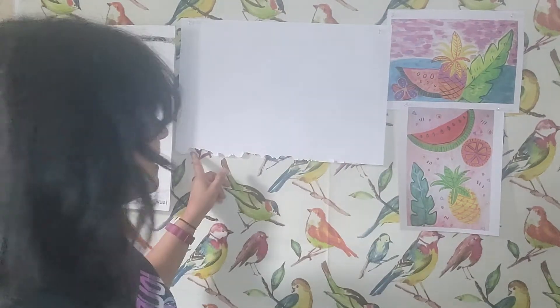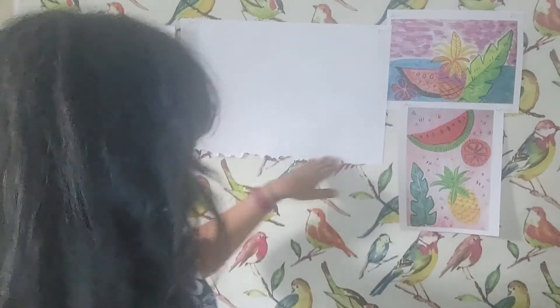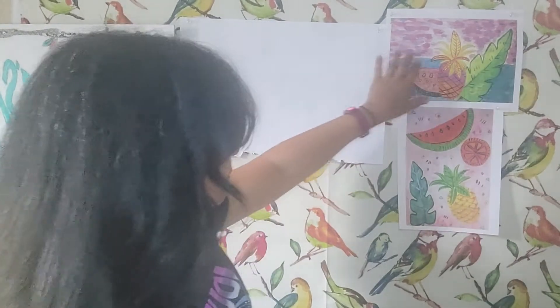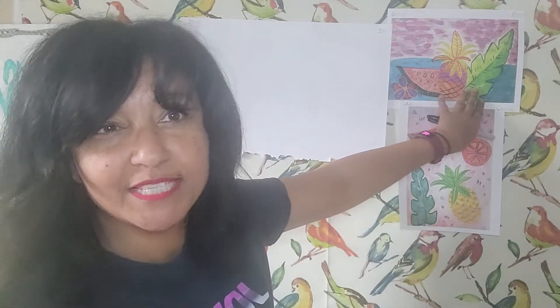I have my page in what's called landscape, meaning the long side of the paper is down. Portrait is the other way. I like landscape because it almost feels like the fruit is sitting somewhere on a beach. I'm going to be using a Sharpie so you can see it on my screen, but feel free to use a pencil and do this any way you like.